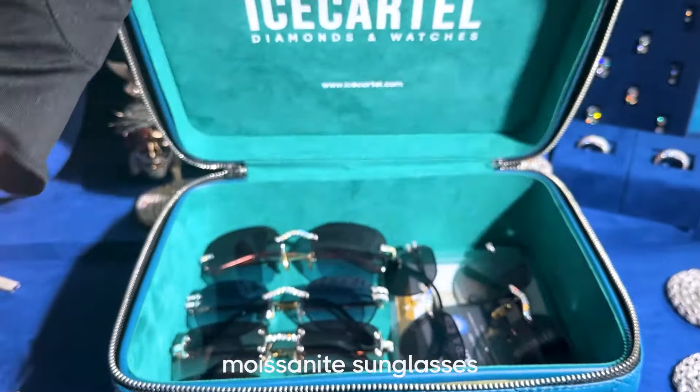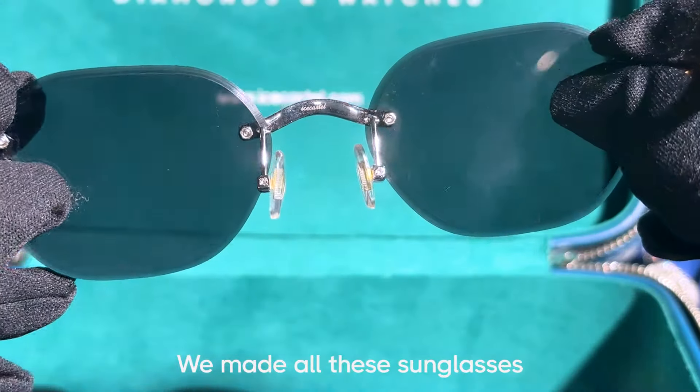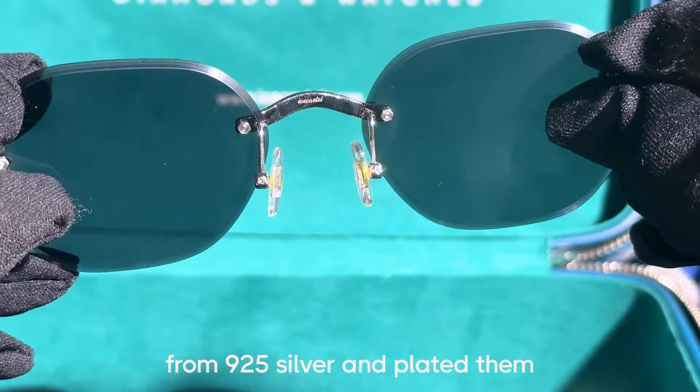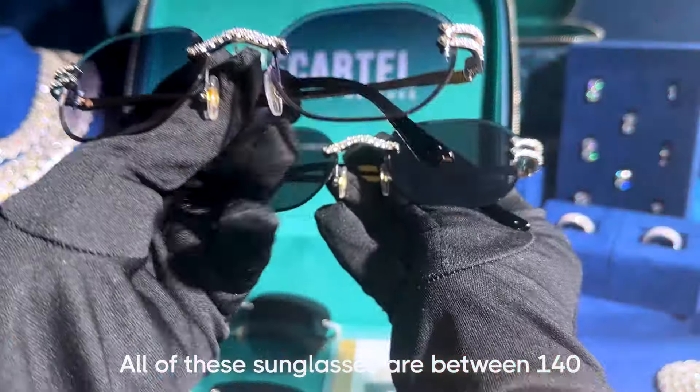Here's a set of three pairs of iced out moissanite sunglasses we have in stock at Ice Cartel. We made all these sunglasses from 925 silver and plated them with 14 carat white and yellow gold.